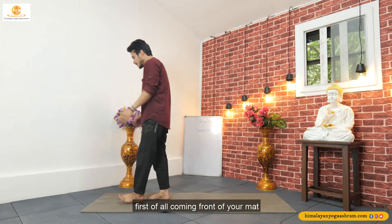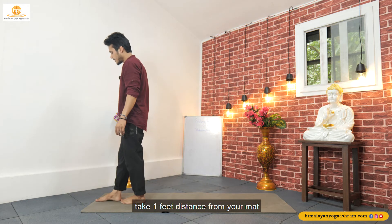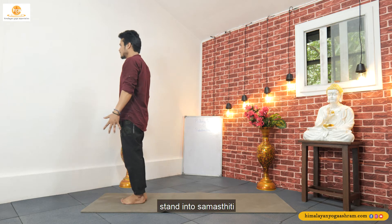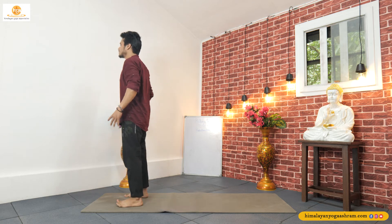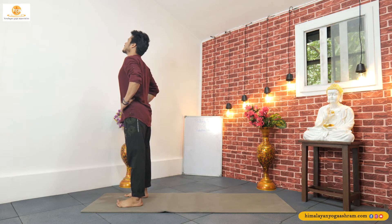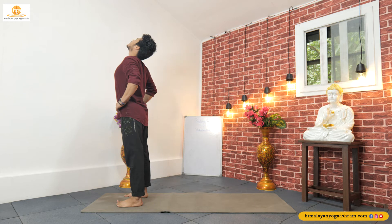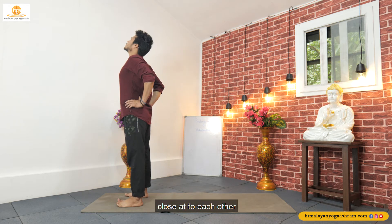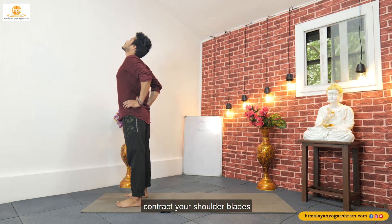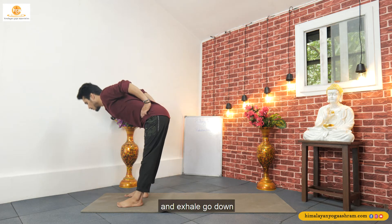First of all, come in front of a mat. Take one foot distance from the mat. Stand into Samastithi. Inhale, jump, open your legs shoulder-width apart. Keep your both palms on your waist, lift your chest up, and look towards the ceiling. Push your both elbows closer to each other and contract your shoulder blades.